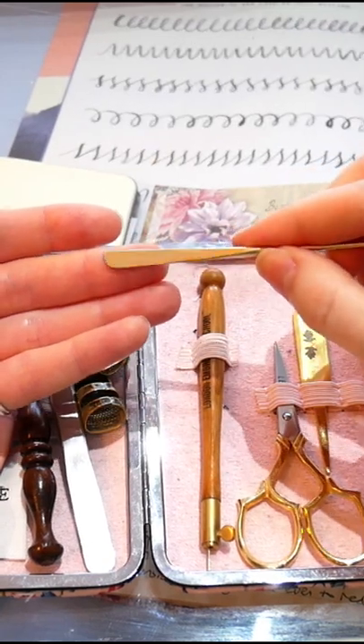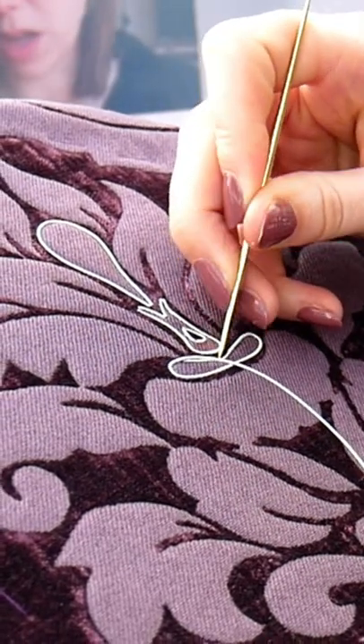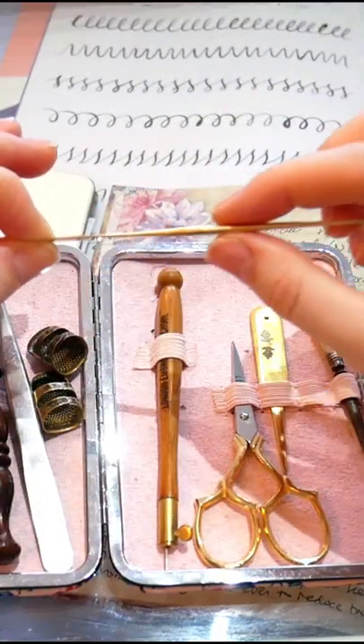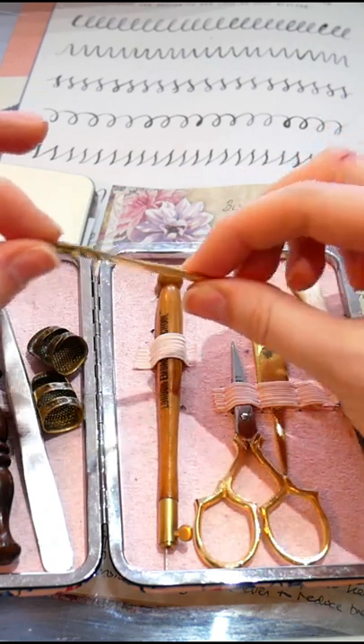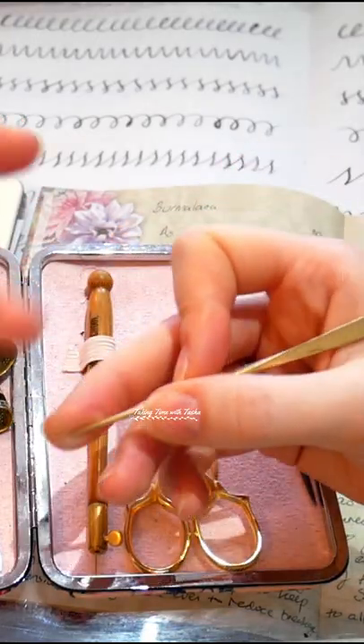It also has a rounded end, which as you can see is angled for smoothing edges off, and that itself tapers to be flat. The body of the stiletto is rounded but tapers at the end, which is really nice so it doesn't tire my hand out when I'm working with it for a long period of time.